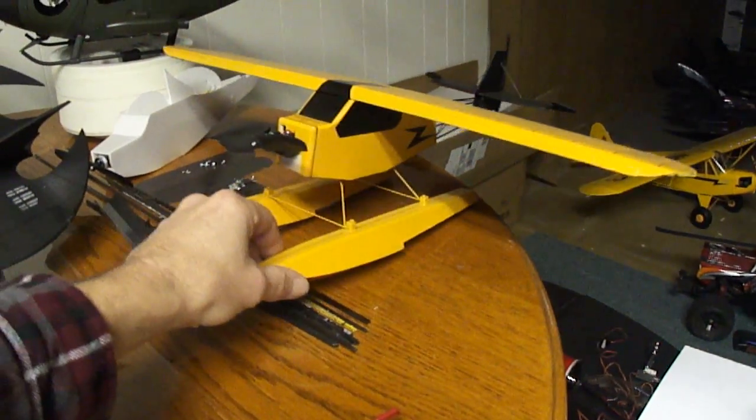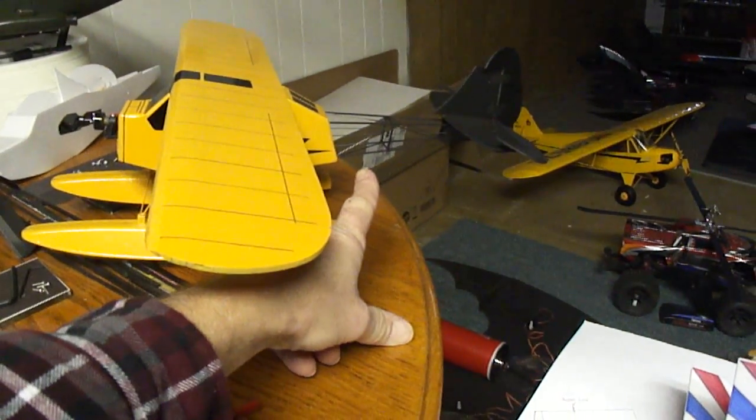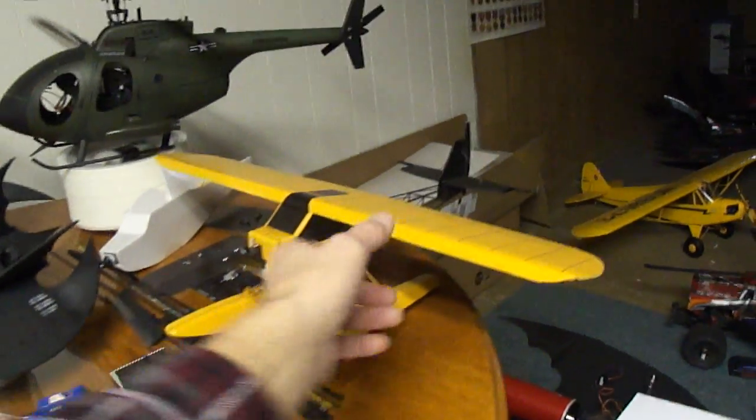Here I got the Ultra Micro J3 Cub. This is a custom build I did with the see-through rear end. It's based off the little J3 Cub — I'm just working on that now.